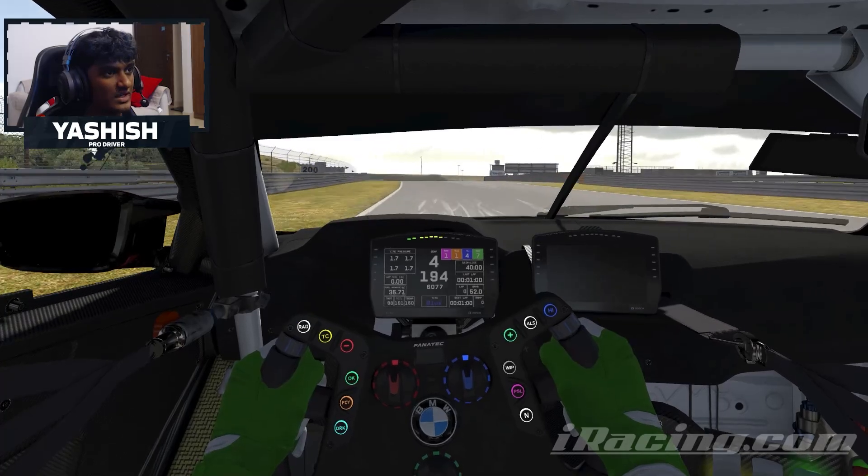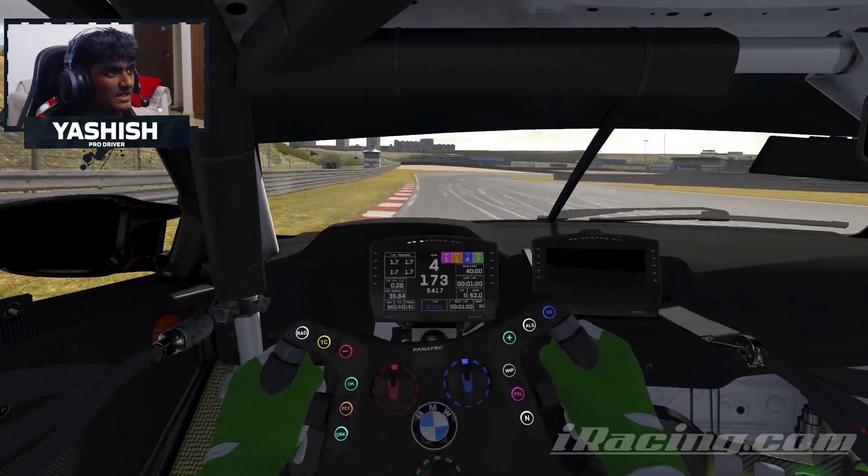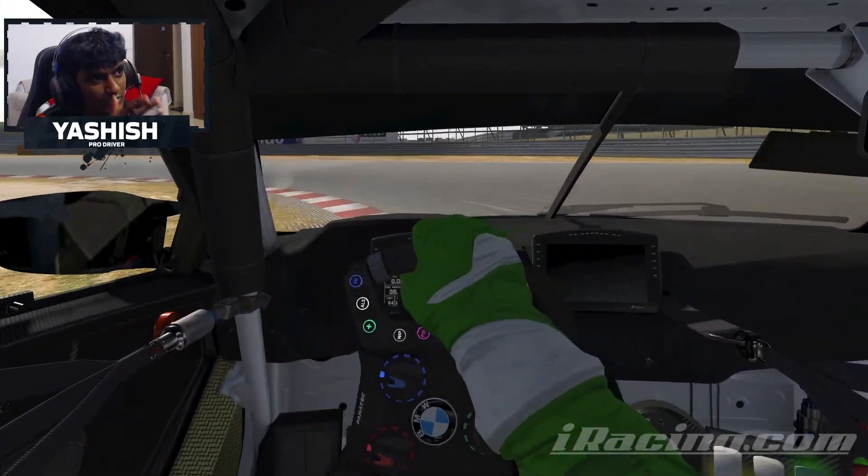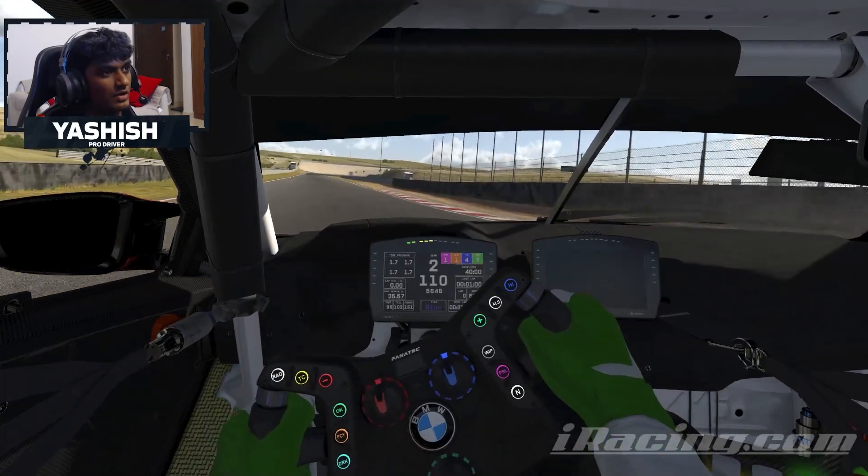Now coming through to this right-left, braking just before the curbing starts, into second gear. Clipping all that right curb and then going down into that little bottom section — in second gear. Back on power again.